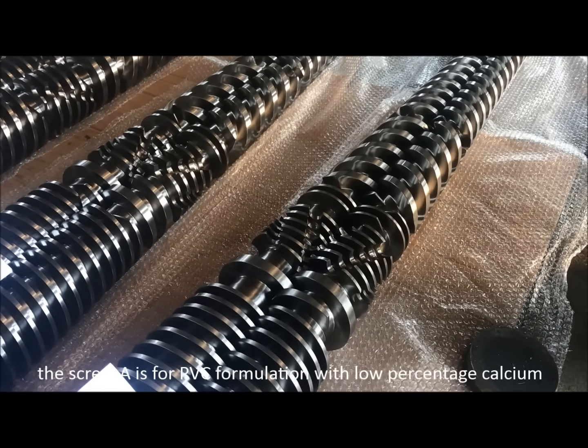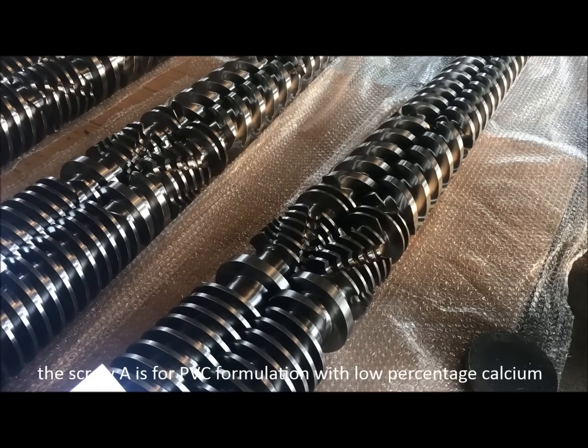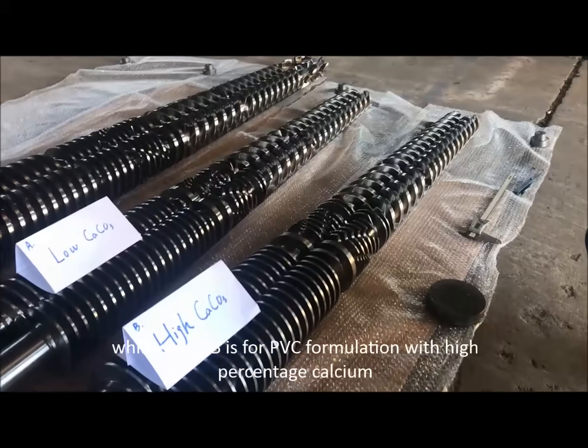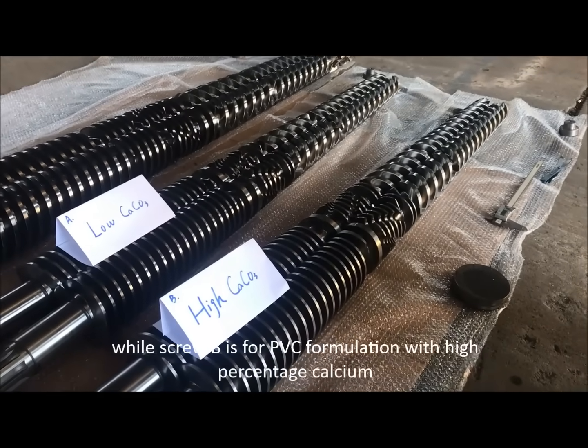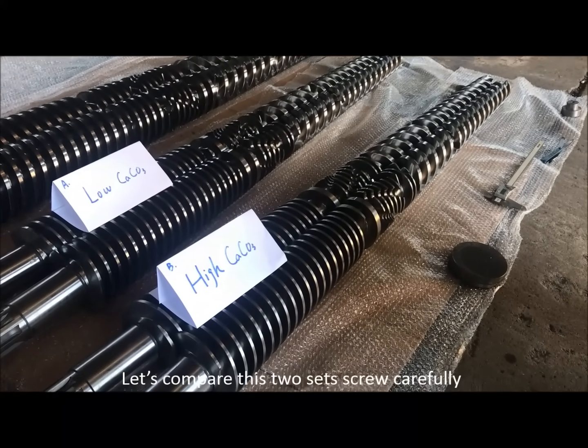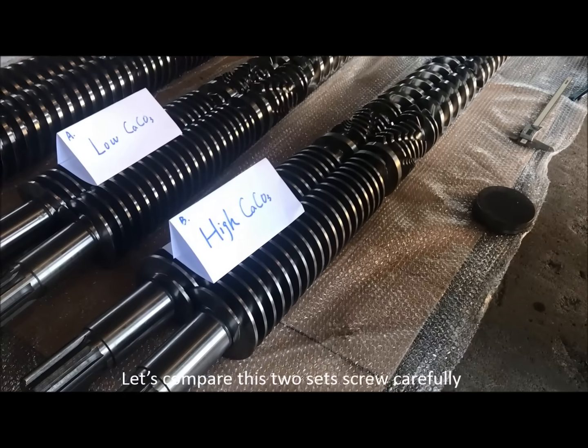Screw A is for PVC formulation with a low percentage of calcium, while Screw B is for PVC formulation with a high percentage of calcium. Let's compare these two sets of screws carefully.